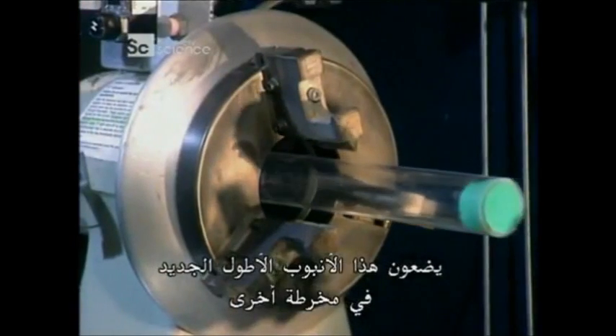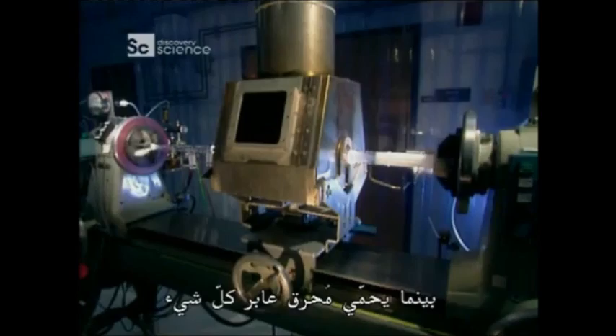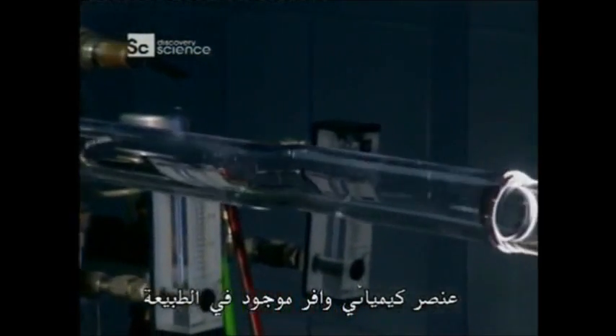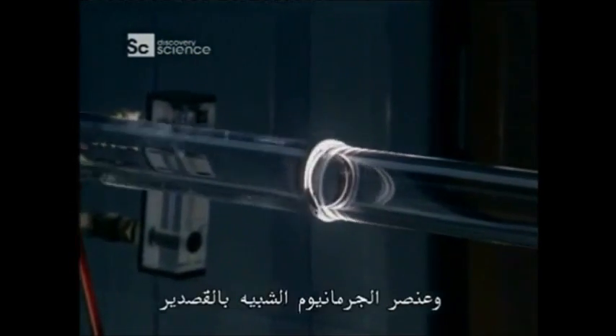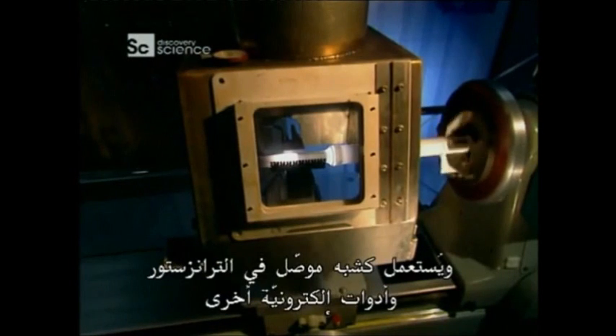They put this new longer tube into another lathe. As the tube spins, a mixture of chemical gases are injected inside, while a traversing burner heats everything up. The gas mixture contains liquid forms of silicon, an abundant chemical element found in nature, and germanium, similar to tin, and used as a semiconductor in transistors and other electronic devices.